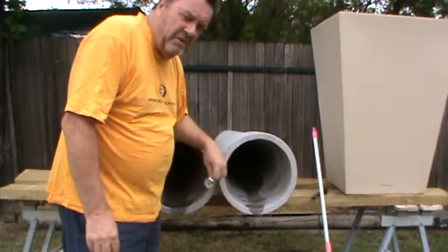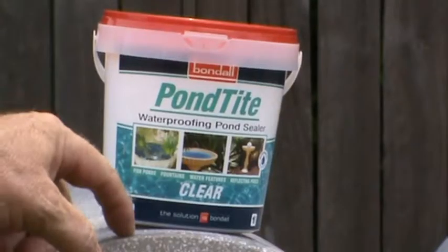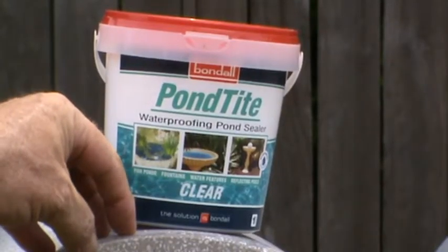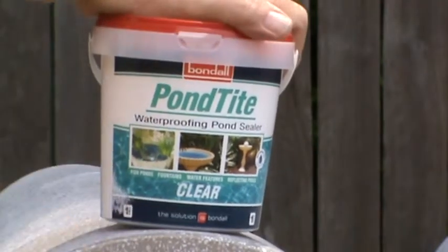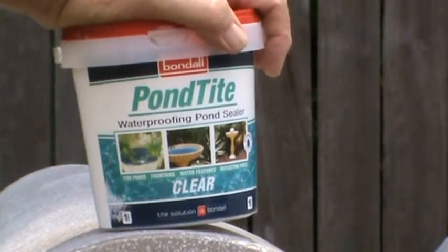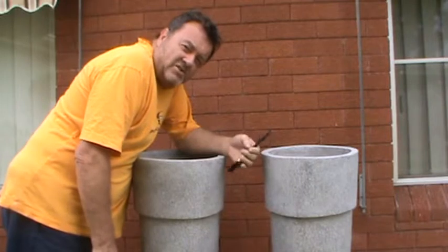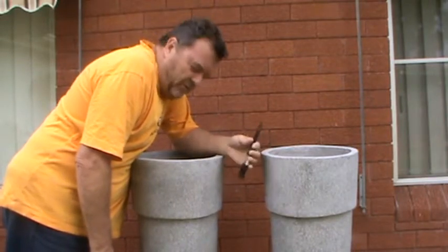These are drying okay. I want to show you the waterproofing material — it was $22 from Masters Home Improvements, which is the Woolworths competition to Bunnings. This one's a clear one, but you can get black, sandstone colour and another colour. About 18 hours to dry, and with all that heat last night it's no problem at all — ready for our waterproofing.